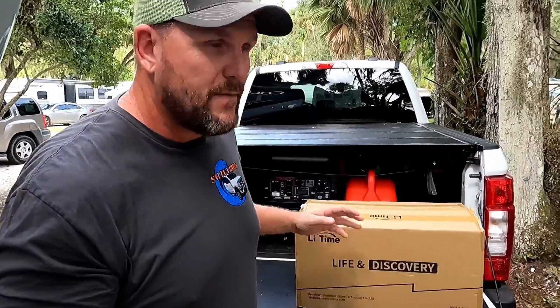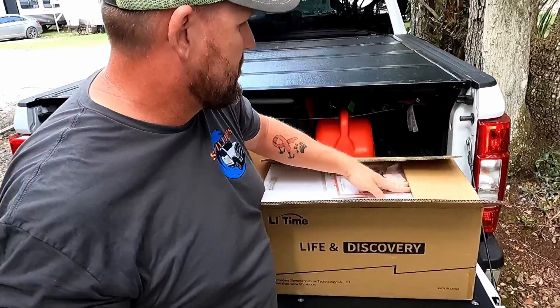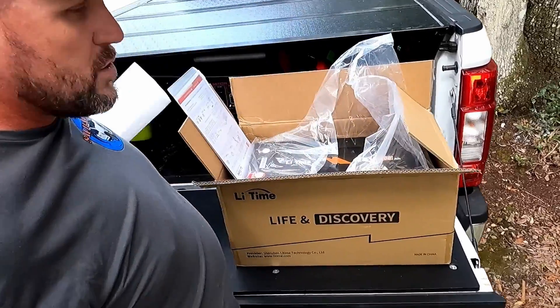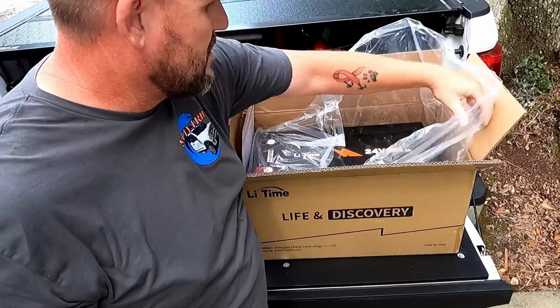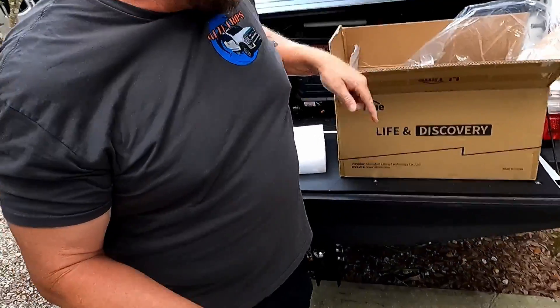I partnered up with Li-Time Batteries and they sent me one, and I want to show you guys this battery and why I decided to partner up with them. There's one really specific reason why I did, and the joke's on them because I probably would have bought this battery anyway. So what do we have here? We have a 24 volt 200 amp hour lithium Li-Time battery.